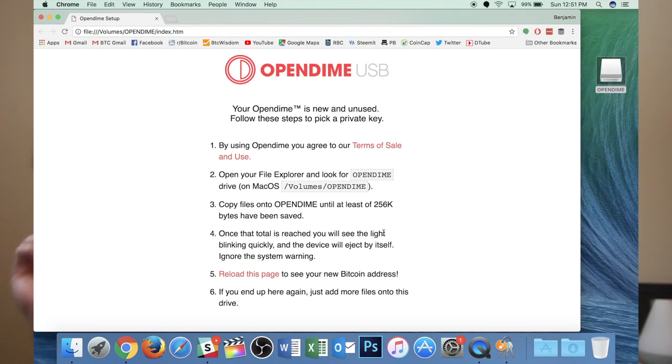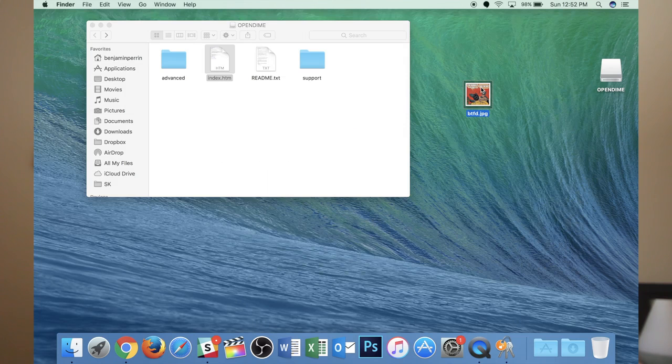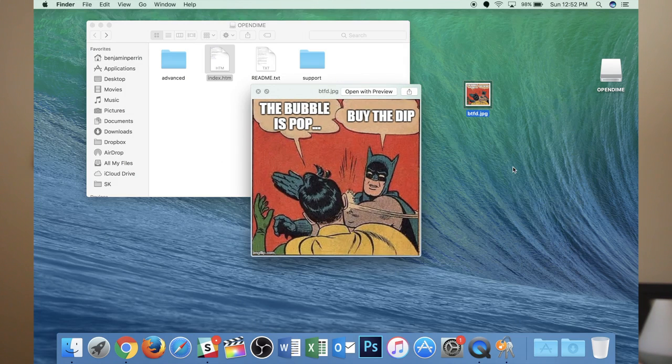How you do that is you're just going to pull over a file onto your Open Dime. Using whatever file you've pulled over, it'll use about 256 kilobytes of that information that you've randomly pulled over to generate your private key. The most secure way to do this is a picture that you yourself have taken. For my purposes, I'm just going to be using this meme of Batman slapping Robin, telling him to buy the dip.